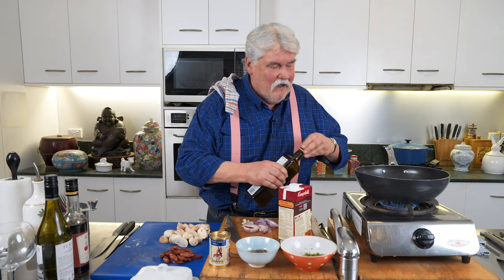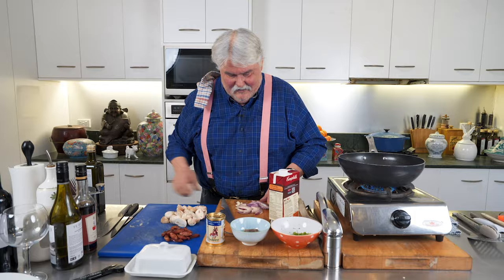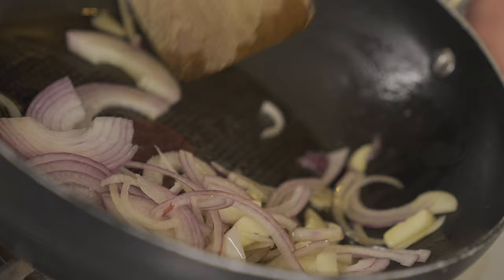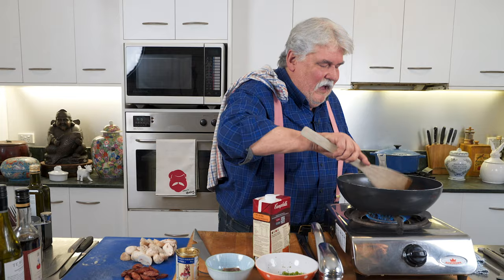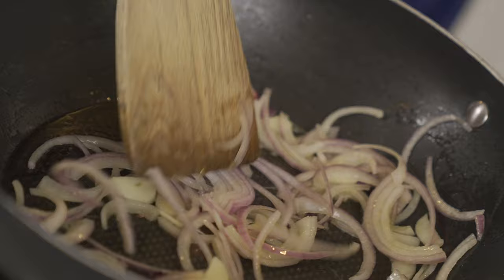First of all, olive oil in a wok or pan — one of these flat bottom woks is quite nice. To that we add some red onion or shallots, whichever you've got, and a good big clove of garlic. We're just going to sauté that. I don't mind it getting a little bit of color, but I certainly don't want it brown — I don't want it overly caramelized.